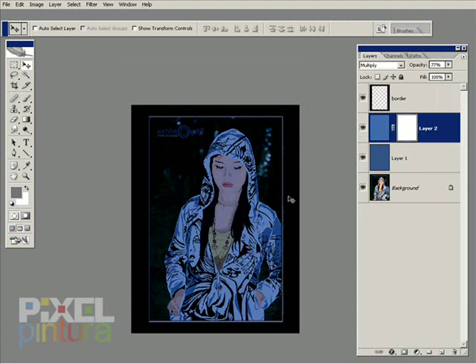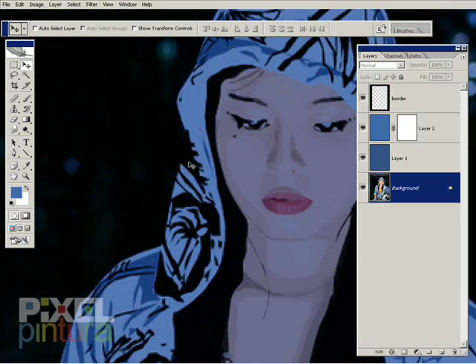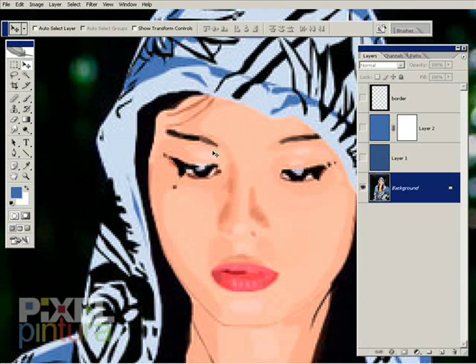It makes it a little too dark so I'm lowering the opacity for that layer. I've also added a layer mask just in case I need to bring the light back.